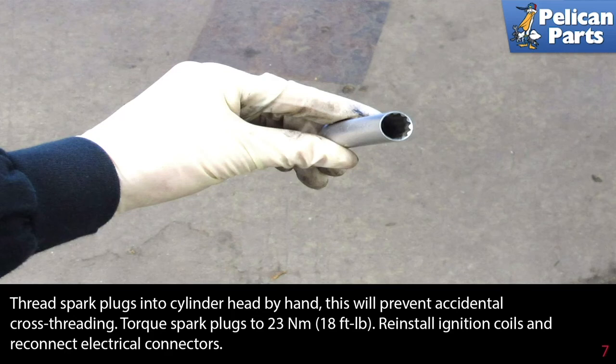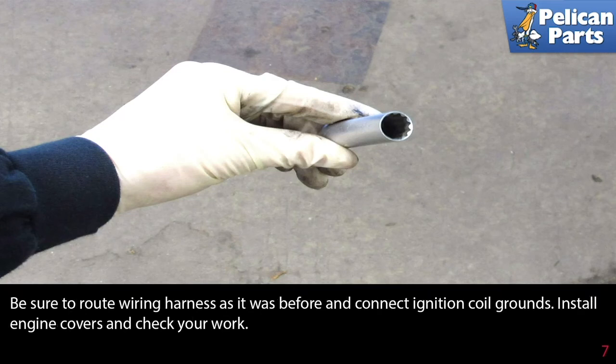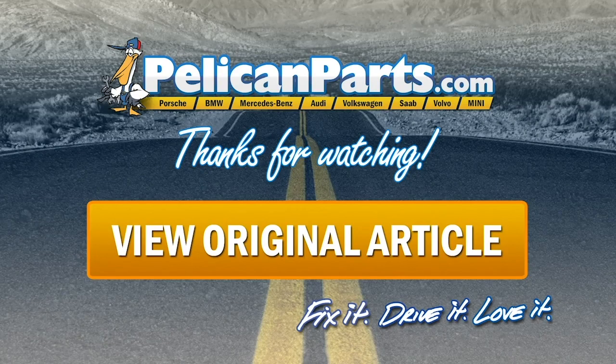Reinstall the ignition coils and reconnect the electrical connectors. Be sure to route the wiring harness as it was before and connect the ignition coil grounds. Install the engine cover and check your work. Thanks for watching.